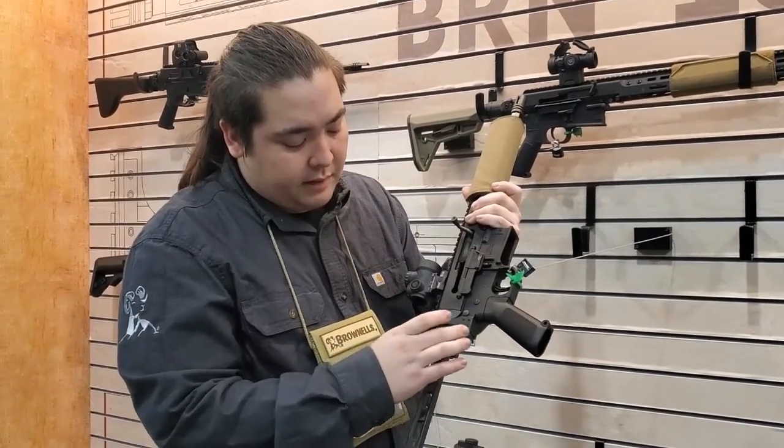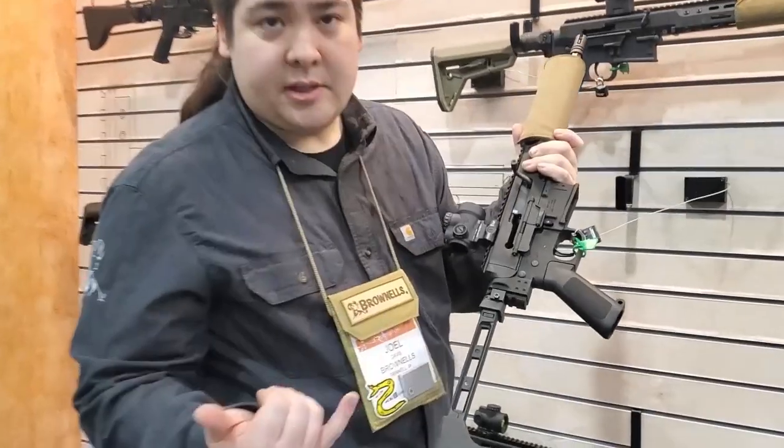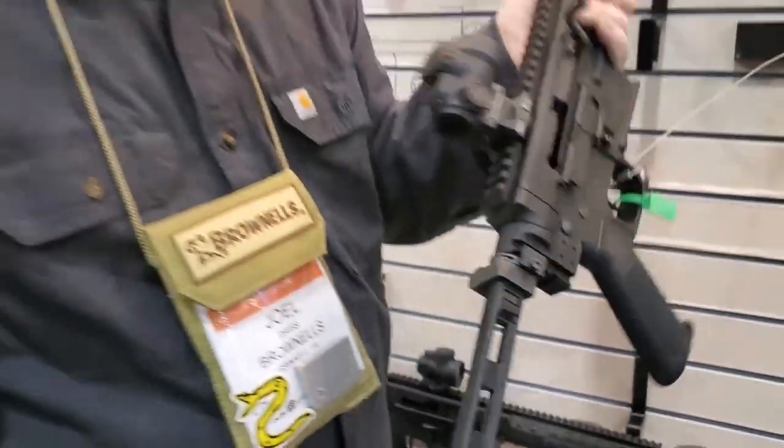With both of the lowers, they have a 1913 rail molded into the back of them, so we can put an MCX or MPX style stock on there — any of your 1913 folders. This is an SB 1913.